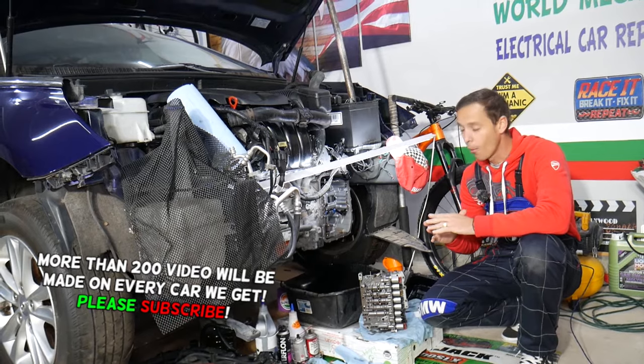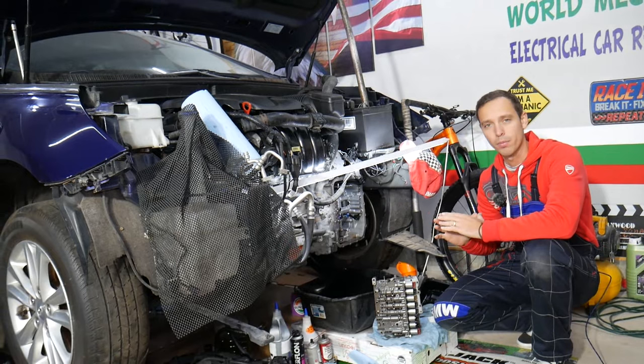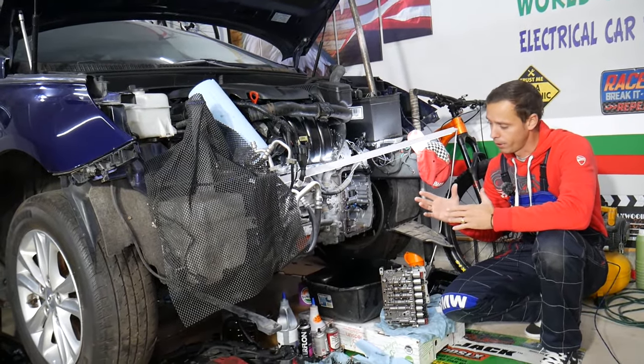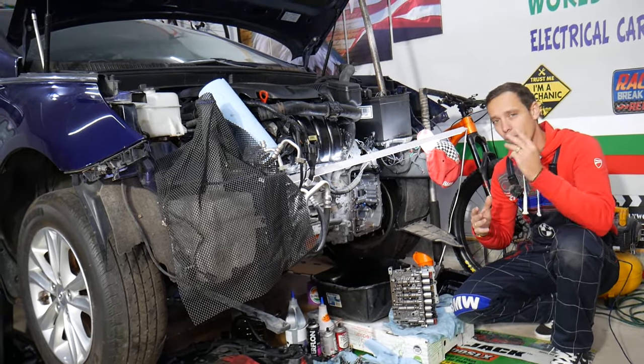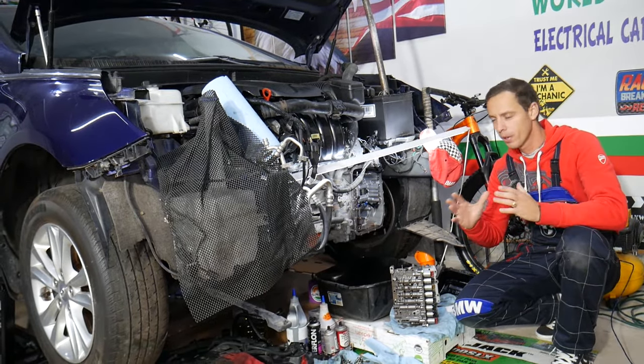Always use original transmission fluids for your transmission, because otherwise you may develop problems. We had a problem like that with a vehicle recently — we used non-original fluid and developed problems, so we had to flush it three times, and that fixed the problem.